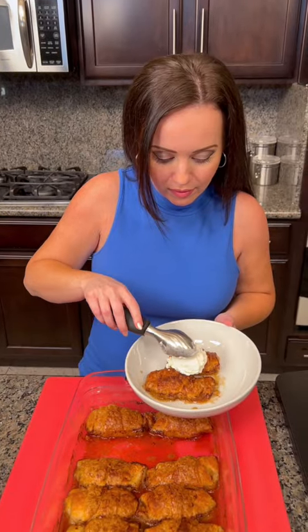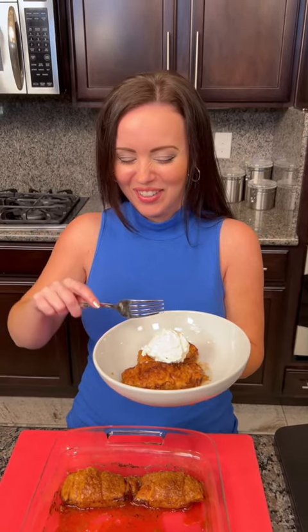Hey Misty, what's worse than finding a worm in your apple? Finding half a worm in your apple! Oh, that's so gross.